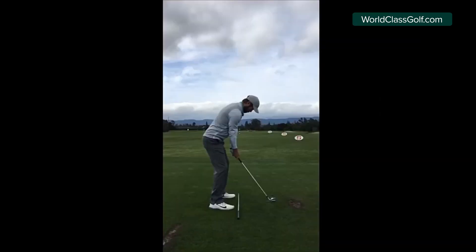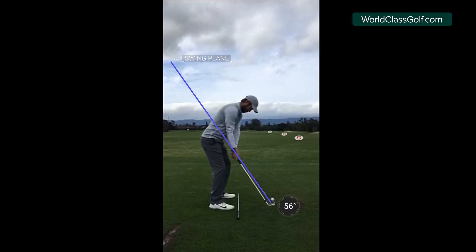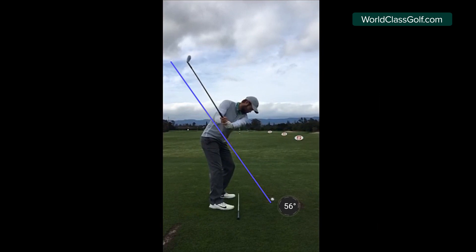With iron shots and shorter clubs, you're bending a little bit more forwards and standing a touch closer, so the swing will work up a little bit steeper - you'll be moving into your 50s, into the low 60s or high 50-degree area. But you can still explain it in a similar way - when we're swinging on a nice plane, it keeps us in balance.